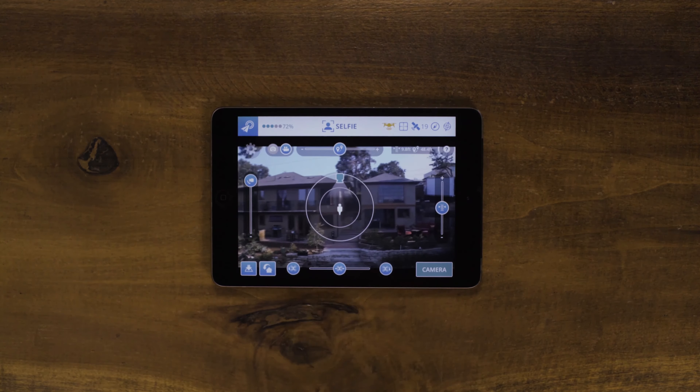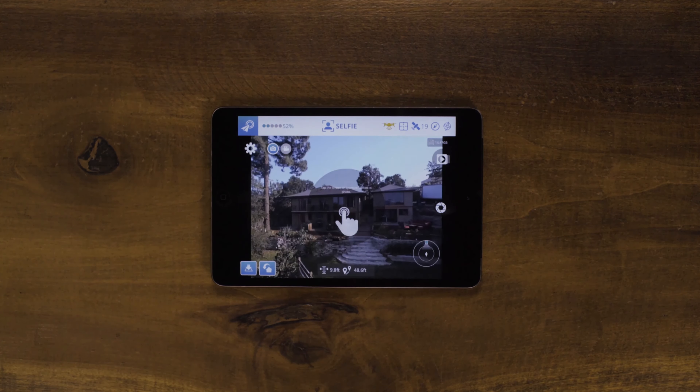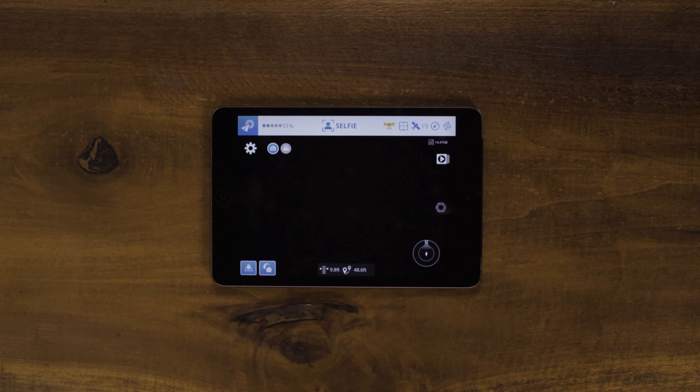After getting Breeze to the location you would like to shoot an image with, click Camera. You will be brought into the camera view. In Photo Mode, you can click anywhere on-screen to take a photo.